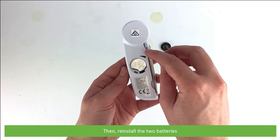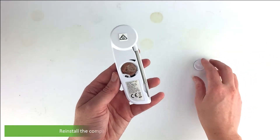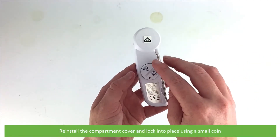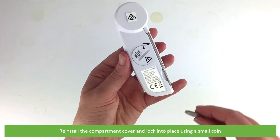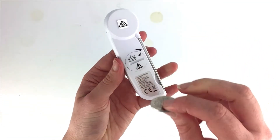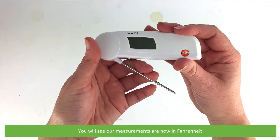Then reinstall the two batteries and reinstall the compartment cover, locking it into place using a small coin. You will see we've made the switch and the measurements are now in Fahrenheit.